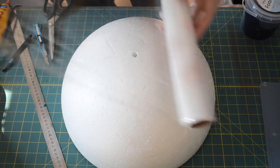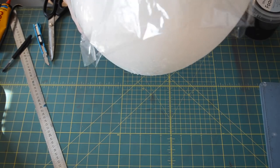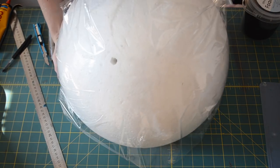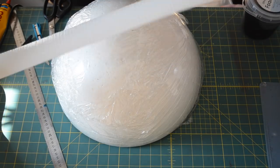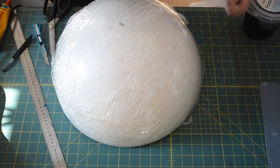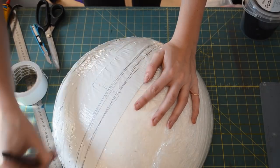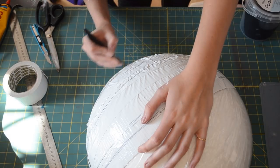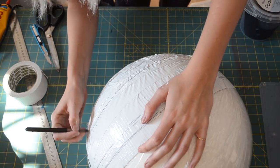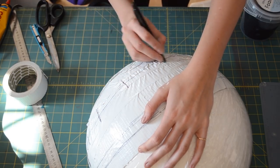The first thing we need to do for the shell is make a pattern. To do this, I'm going to take the big polystyrene half sphere I have and wrap it up in some cling film. I'm then going to cover the cling film with some duct tape which I can draw onto. I then took my pen and started to draw on all the seams onto the sphere so that when I split it up, it lies completely flat. Make sure that you also add on some registration marks so that when you join the pieces, you know where to connect them to make the shape.